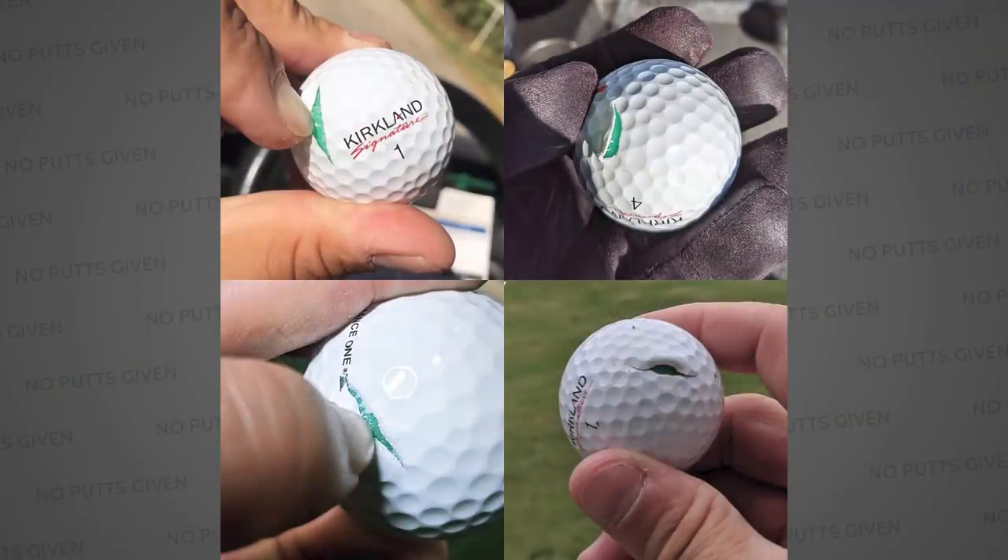We've seen a durability issue not just in our own testing but from a lot of people who are getting the ball for the very first time and getting their first few rounds with it. It's a durability issue with the cover that I haven't seen since a Titleist Balata. Multiple people are sending us pictures with these smiley face cuts — I've never seen a ball in the modern era, the last 10 to 20 years, cut this easily.